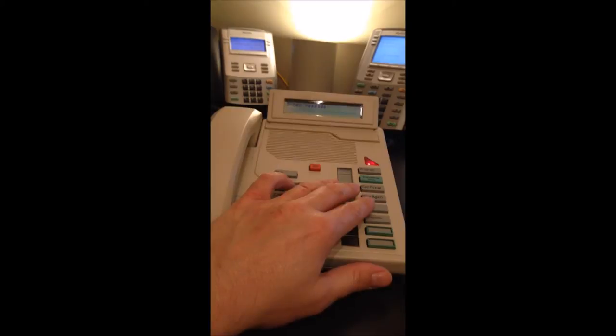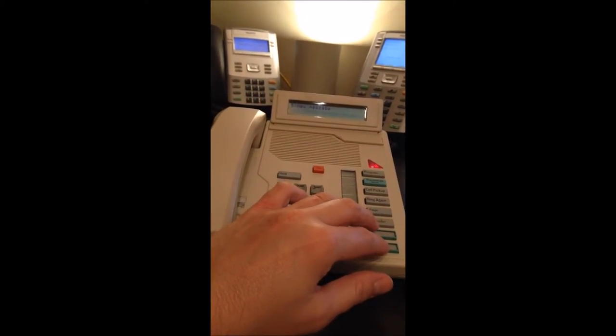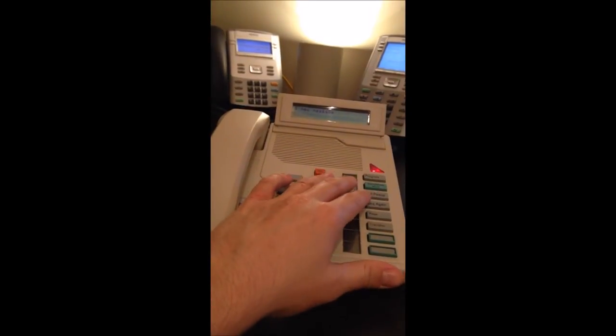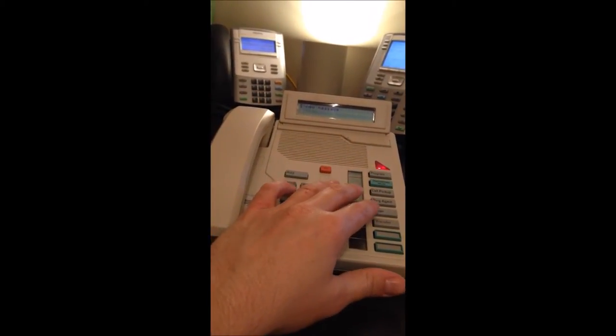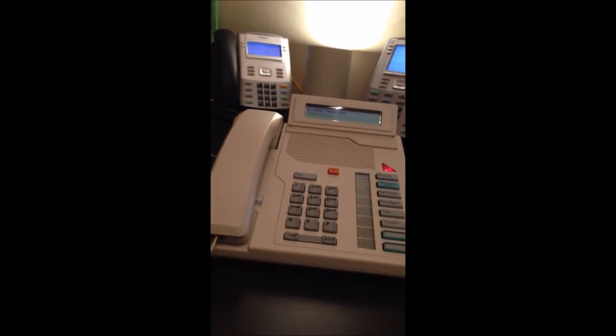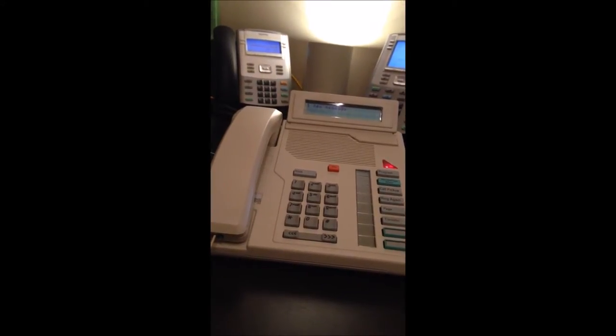You can get a 2008 model that doesn't have HF, and all you can do is dial on hook, but then if you want to talk you have to pick up the handset. Just call pickup, ring it again. I don't have that program, but there's page, transfer, and two directory numbers. This is extension 42228 — set up with five digits like my good old days at Purdue.